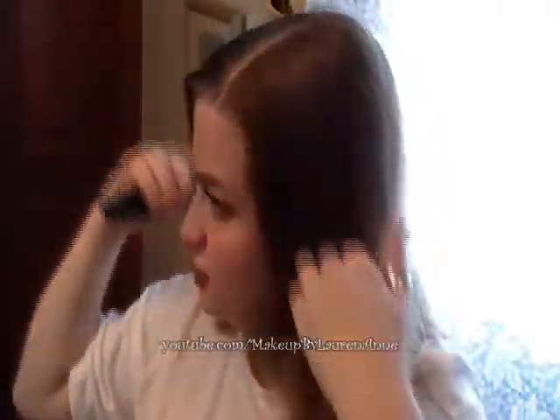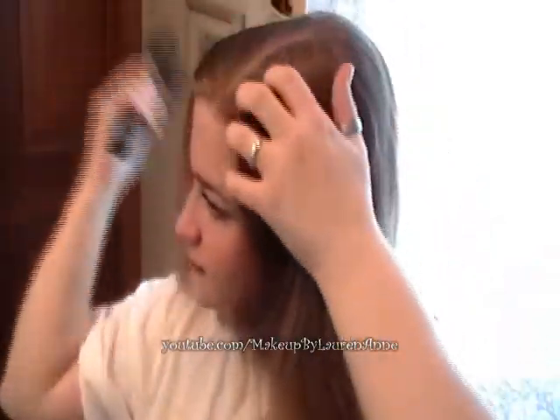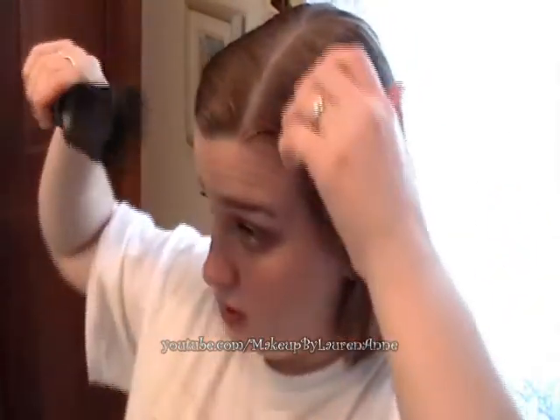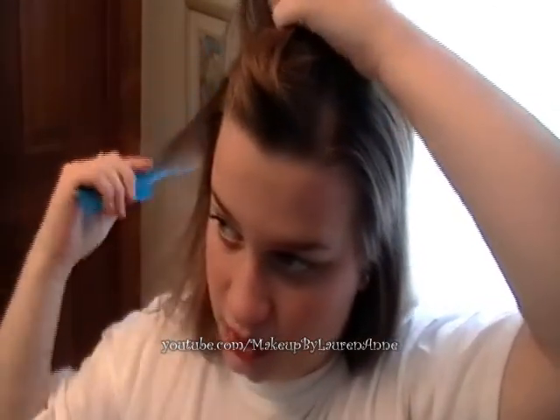Start with your hair parted to the side, pretty straight, on one side. It doesn't matter which side because eventually it will be parted on both sides. Make sure you brush or comb — whatever you prefer — your hair all around. So let me just start with that, like I always wear it. I take one of these combs and just kind of find a part on the other side.